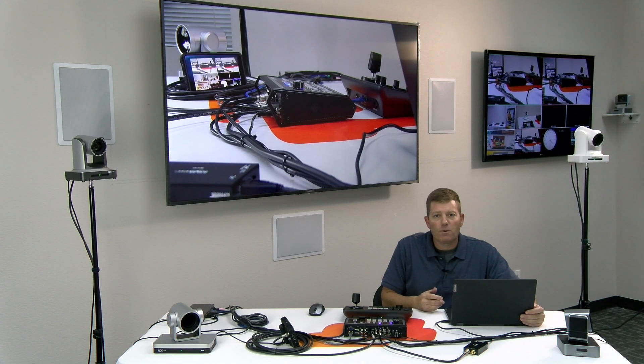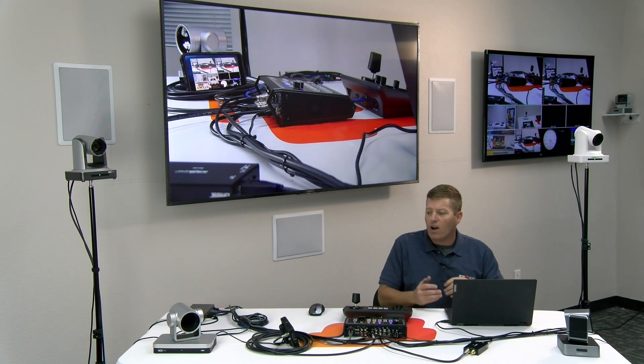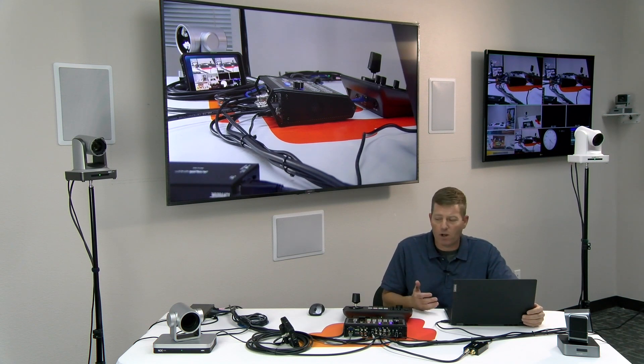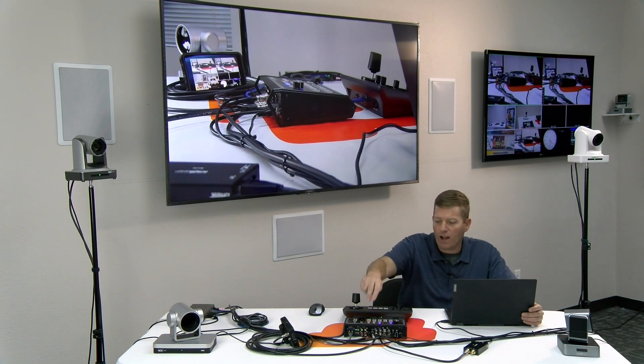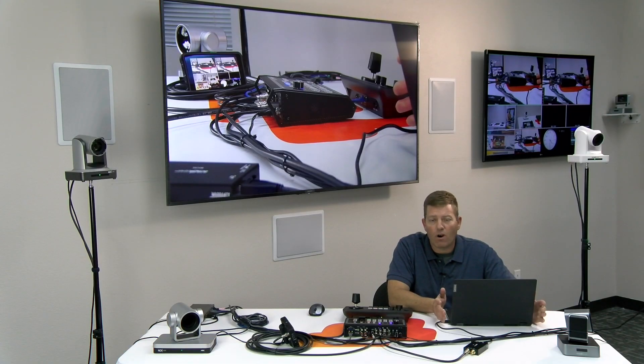Our other HDMI multi-view output is going to our other TV over here in the corner. Depending on your situation and what you have for displays — most displays do not have SDI inputs unless it's a professional commercial-grade display — I have this little monitor right in front of me which saves a lot of time and headaches. The unit also has audio inputs and outputs, with left and right inputs and outputs as well as 3.5mm jacks for mixing in your audio, whether it's coming from a mixer, an iPod, or whatever sound source you're using.